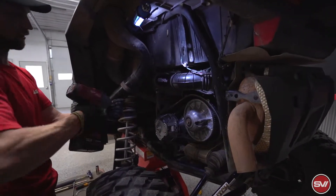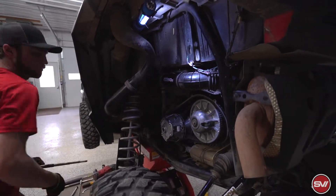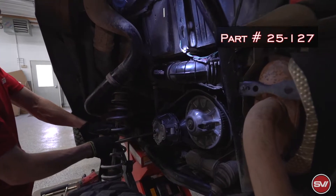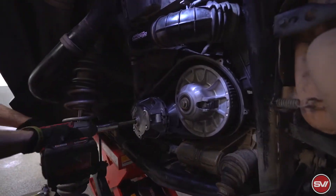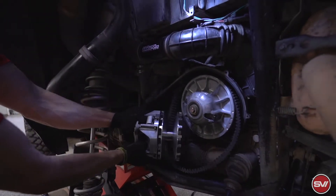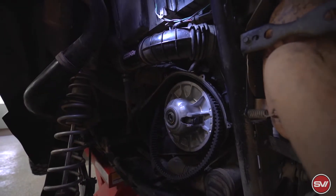We'll start with the primary clutch. We're going to remove that bolt — this is the DuraClutch part number 25-127 — and then you can go ahead and take this one off. The secondary clutch is just that one bolt.